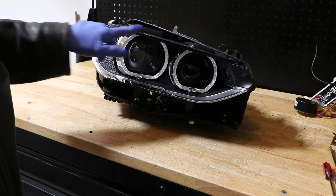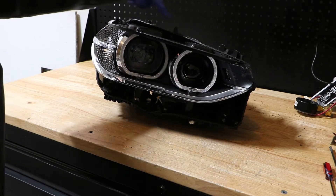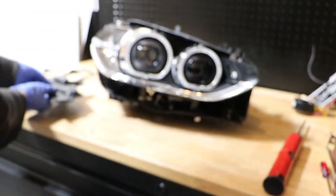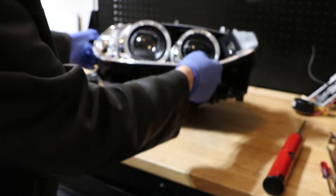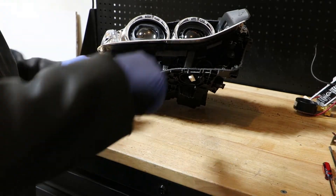I'm going to start by removing this top plastic piece. There's going to be one, two, and three T20 screws across the top of this. Got the top plastic piece out of the way. Now we're going to remove the bottom, and on this one there's going to be just two T20 screws.